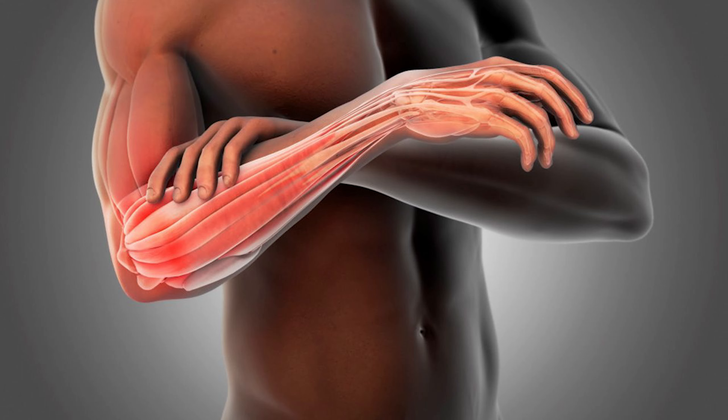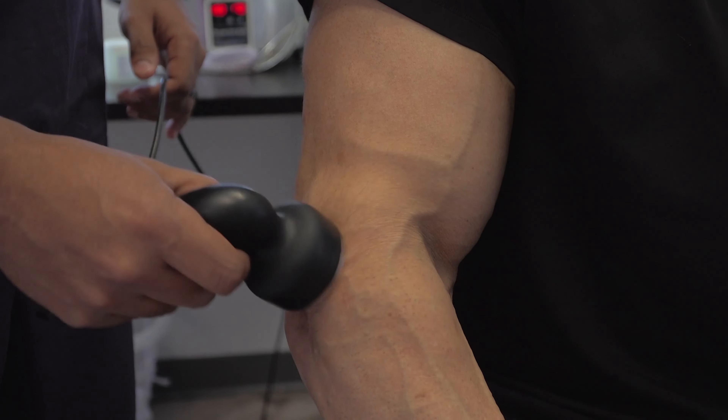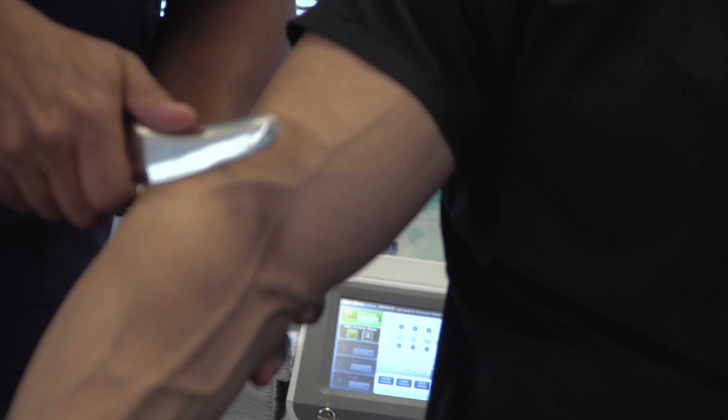There are several different ways to treat this. Some good treatments you can try at home first for tennis elbow include icing it, resting it, and maybe some anti-inflammatories. Another great way to help with this is doing some myofascial release, which we do here in the office.